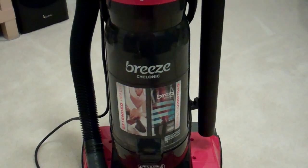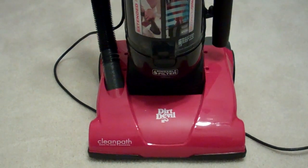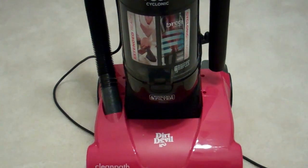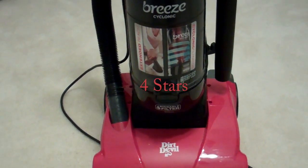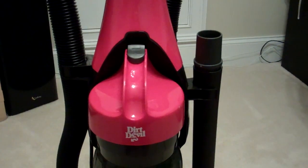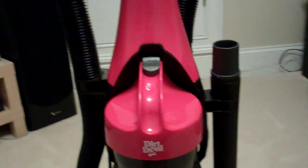The Dirt Devil Breeze Cyclonic Upright Vacuum Cleaner is a very good vacuum cleaner at this price point. It's lightweight and it's very good for small apartments, or if you just want a vacuum cleaner for maybe the upstairs, this is a good one to consider, especially since it is relatively inexpensive. I'm going to give it four stars. I'm going to take one star off because I do have difficulty sometimes getting the chamber to click back into place. But other than that, it's a very worthwhile purchase.